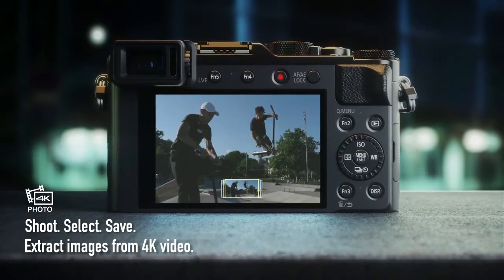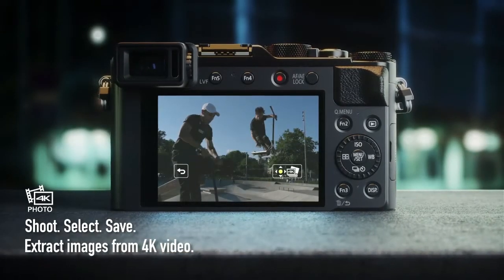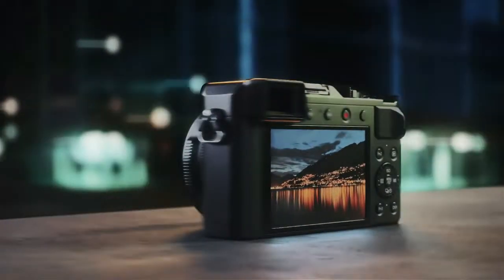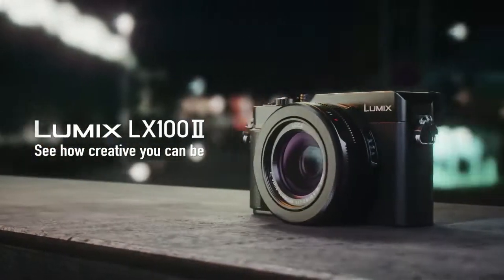Macro shooting and macro photography at 3 centimeters at wide angle and 30 centimeters at telephoto.